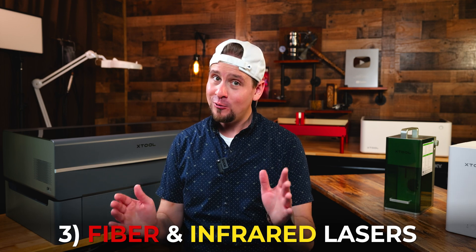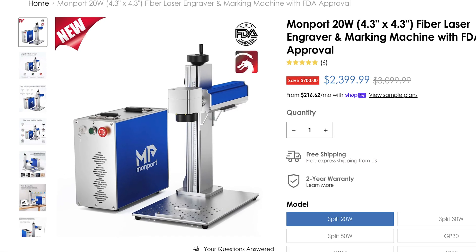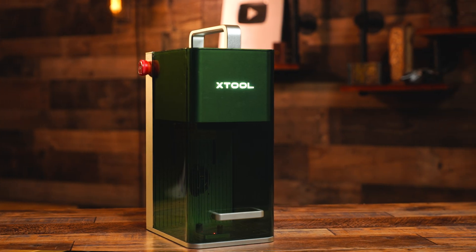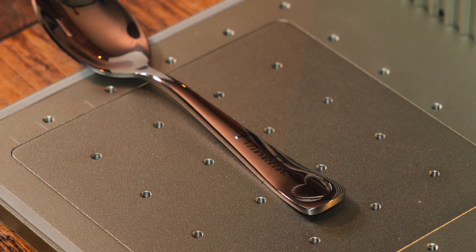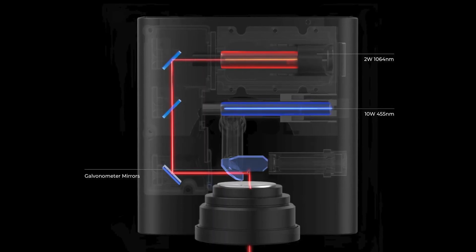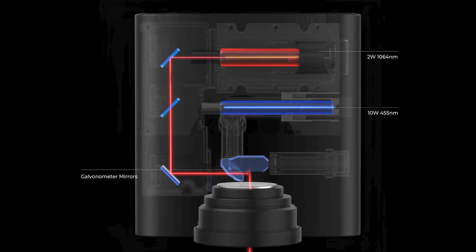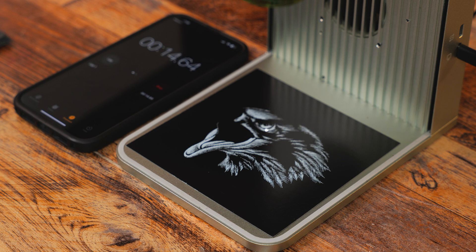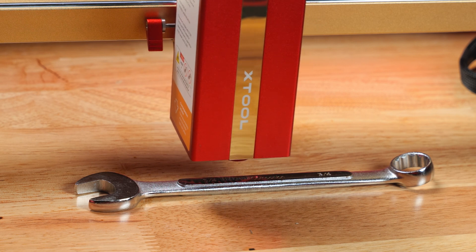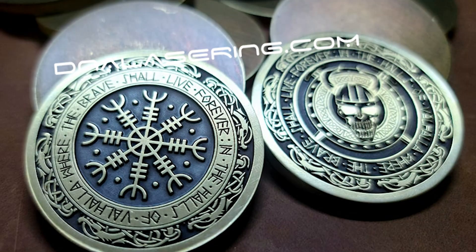Number three: fiber and infrared lasers. People often confuse these two styles of lasers thinking they are the same, but they are not. The wavelength on these machines allows for engraving and marking of various types of metal. These two lasers usually operate on a galvo system, meaning the beam is directed by moving mirrors, which makes them extremely fast for engraving. There is an exception with the infrared laser also being available on a gantry-style diode unit, which you can see behind me.